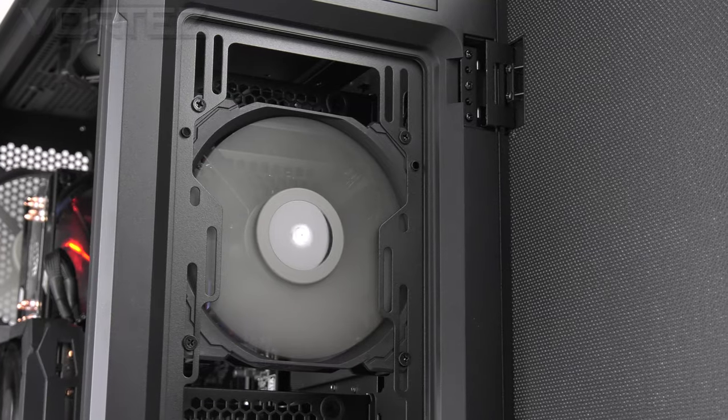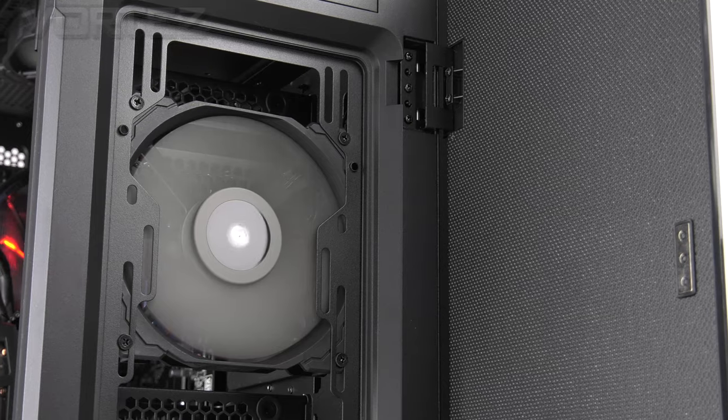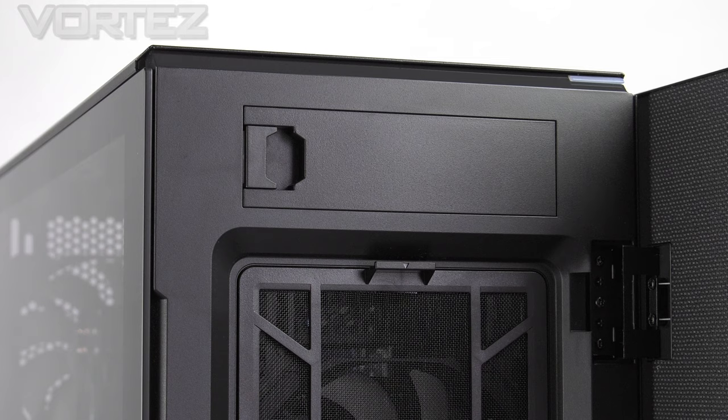Along with the elegant external design, the 67C features extensive noise damping to reduce the overall system noise. Inside we have an interesting array of features, massive cooling potential, and with the surprise return of the 5¼ bay. The 67C is available in black or white — we're looking at the black version today. Pricing is around £179 in the UK, $200 in the US, and $279 in Australia. It isn't cheap, but from Corsair we expect the high standard we see in other cases.